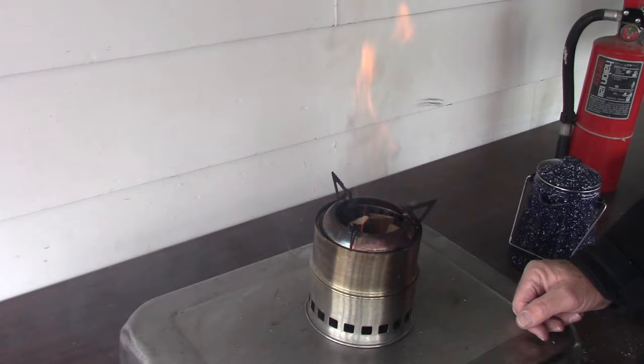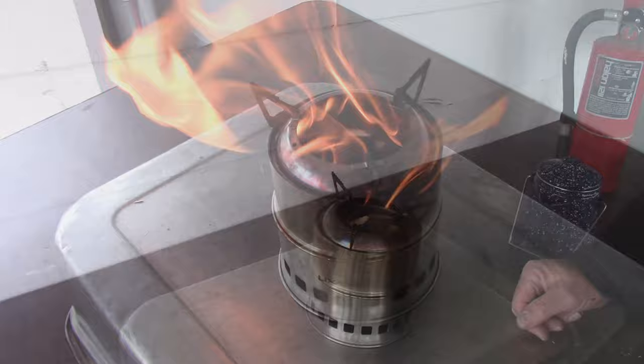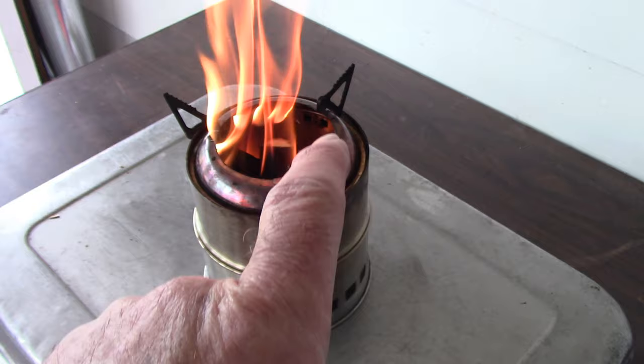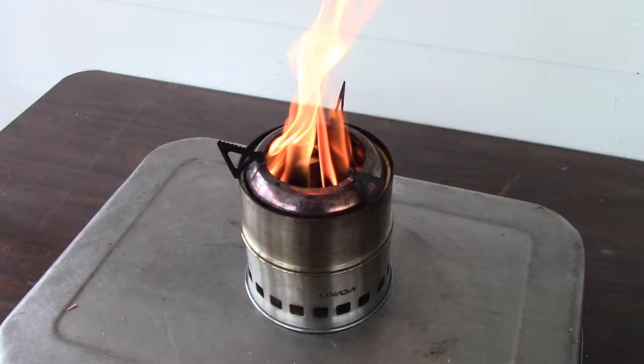Now it's starting to come up to temperature. What the gasifier action means is that it's sucking air in through these vents down here, and then the air comes out through a double wall chamber — air comes out through the vents around the inner ring inside the stove. Basically what it's doing is it's burning its own smoke. The problem I had with this stove is that when you put a pot on top of it, that gasifier action stops.